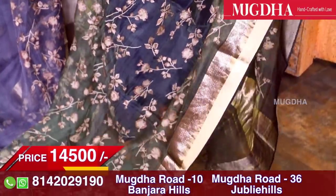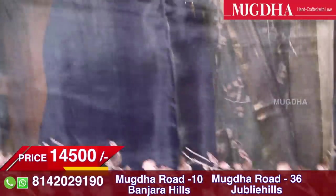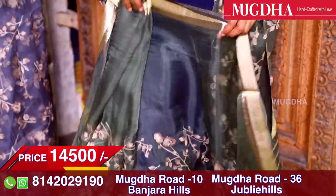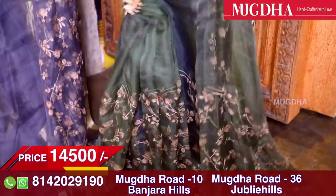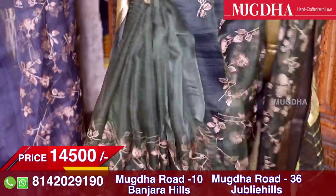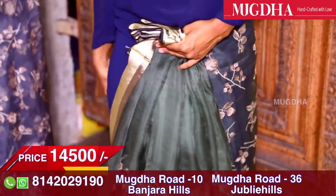There is fine thread work all across the saree — lots of minute thread work details. And on both sides you have a four inch border. I'll just put the steps and pleats and show you how it's going to look. It's a beautiful green saree. You can wear a black blouse or a gold blouse — it depends on you. For cocktails or evening dinners, nice loose hair and an organza saree will just pull off the look.